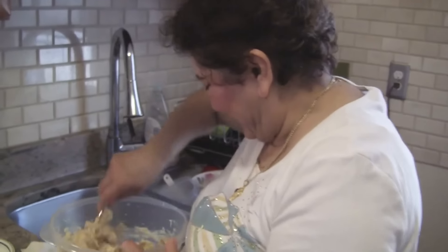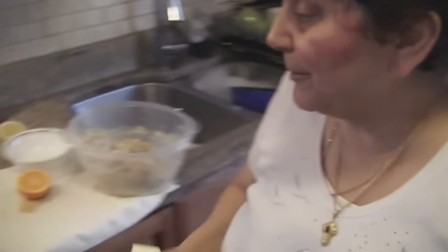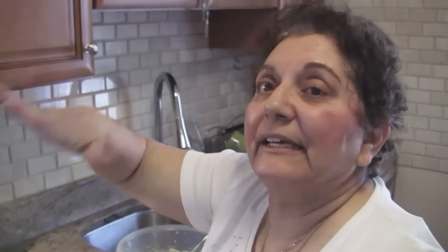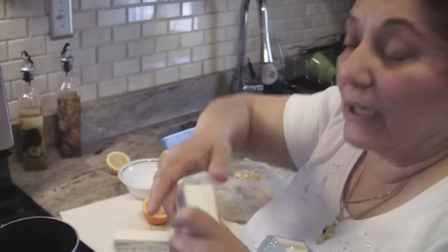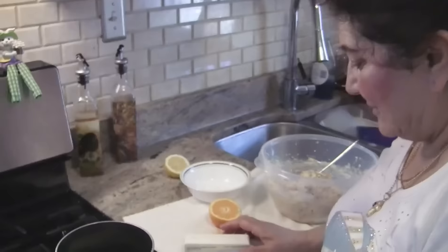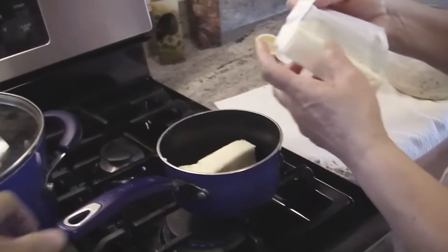Now we're going to mix well. Is this going to come out like a cake? Yeah, I never made it before but I ate it in Athens. I just never made it. Smells good already. Now I'm going to melt the butter because I'm going to put the phyllo dough — like seven or eight layers — and I have to brush each one in the pan with the butter.